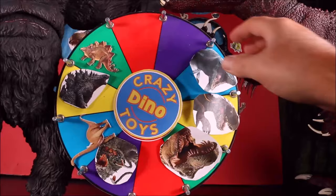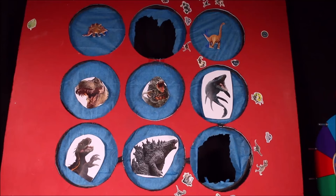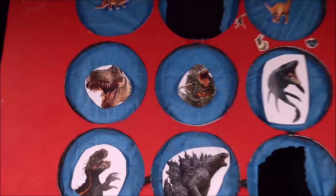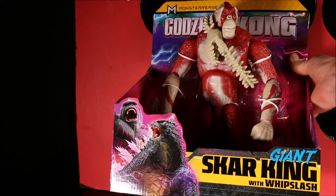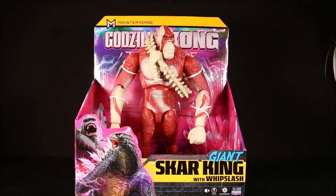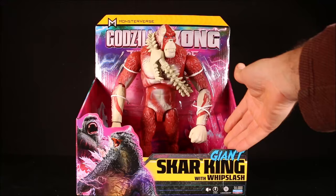Time for another spin and we have the T-Rex! Looking for the T-Rex — there she is, she's trying to escape, so I gotta punch her lights out. Cool, we have the giant Shark King with Whiplash — let's open it! We have a giant Shark King with Whiplash, which is the weapon he's wearing. There's the 11-inch Shark King, there's the back — let's go ahead and open it up.